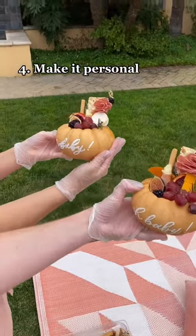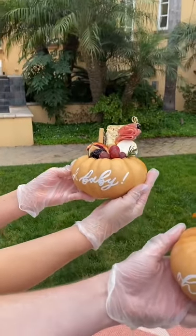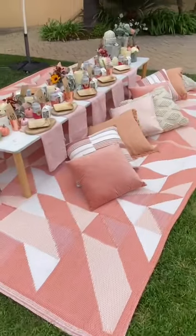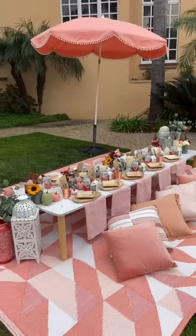My last tip is make it personal. If you can customize something at the table, you're going to make your guests feel super special. There it is — the essential tips for a real pop-up picnic.